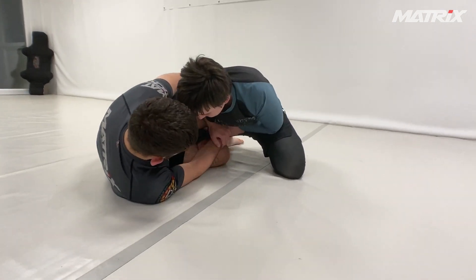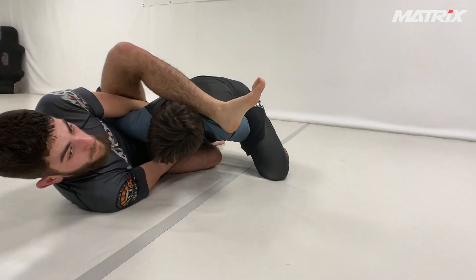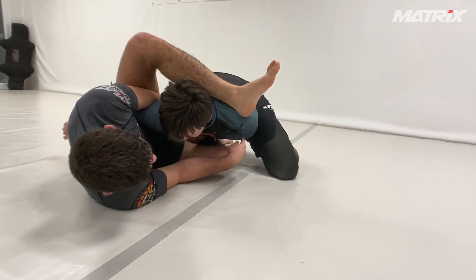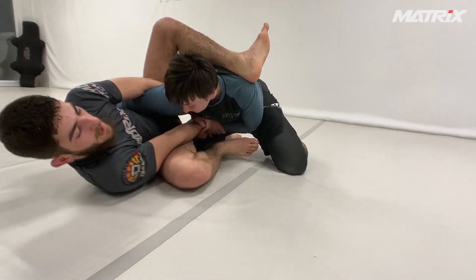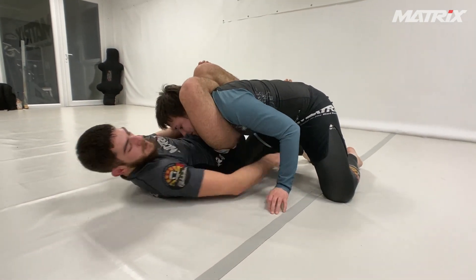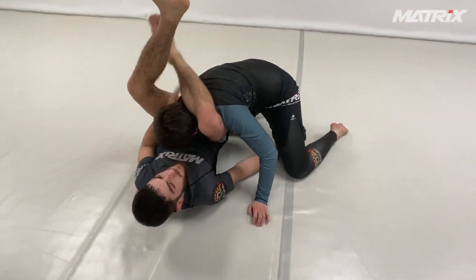As soon as I'm here, I have to break this grip — I stretch my leg out and bring this one over. Because I've got the arm under control, I don't have to worry much about the arm, so I just bring my leg out and swing it over. Now you can adjust, try to lock it, grab under the leg.